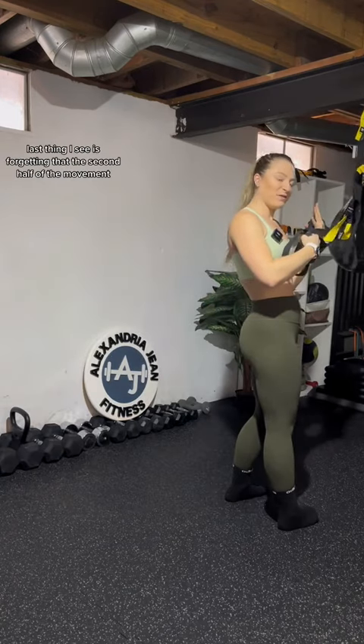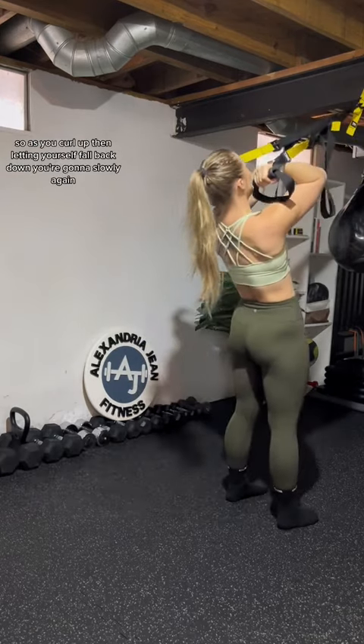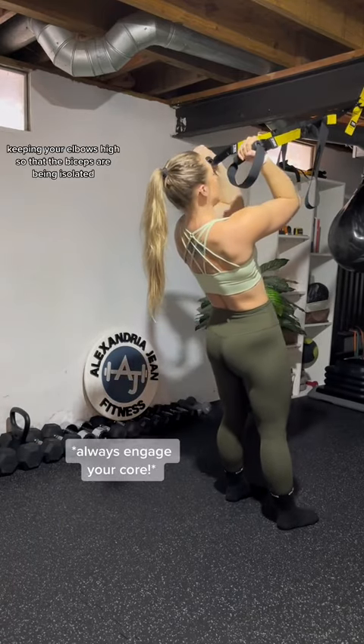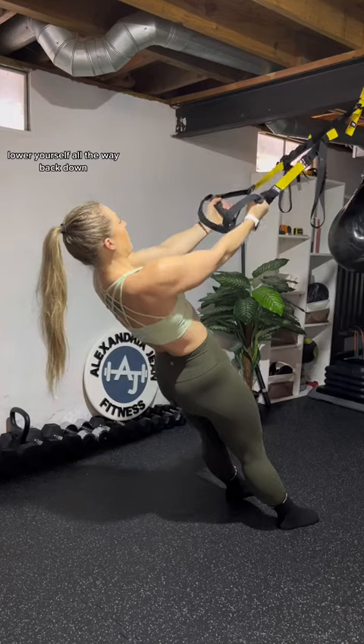The last thing I see is forgetting that the second half of the movement is just as important as the first half. As you curl up, don't just let yourself fall back down. Slowly lower yourself, keeping your elbows high so that the biceps are being isolated, all the way back down.